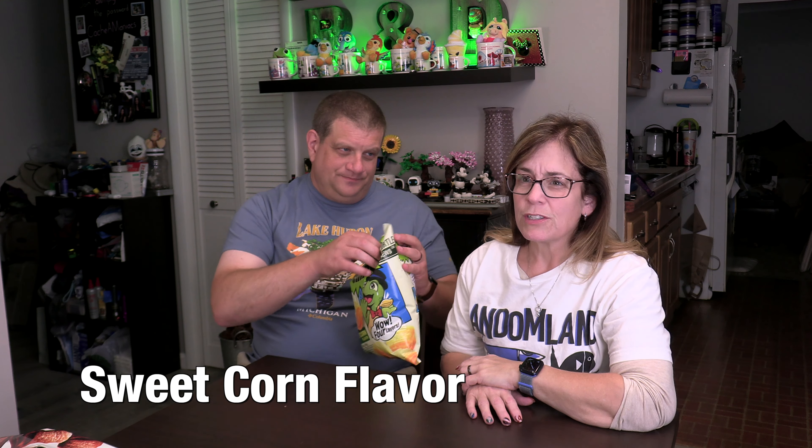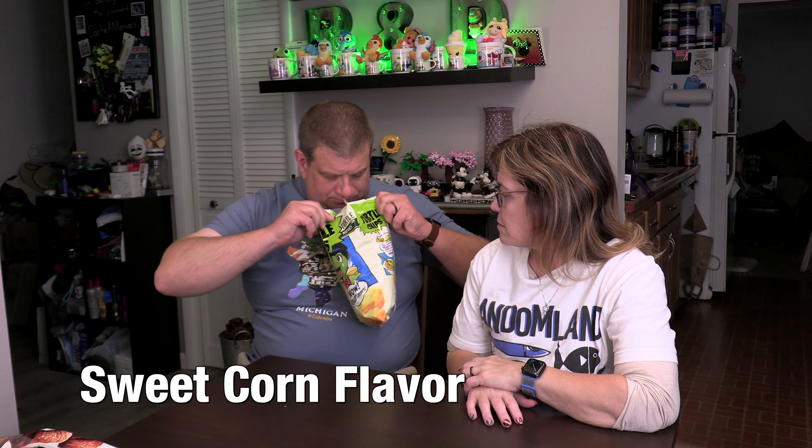I'm only going to give the seaweed flavor a three. I'm giving it a four — I really like it. It is good, I just don't like that fishy taste. It's very salty, but I like it a lot. Let's try the sweet corn. Oh wait, that's the Choco Churro — okay, we're going to try the plain sweet corn instead.